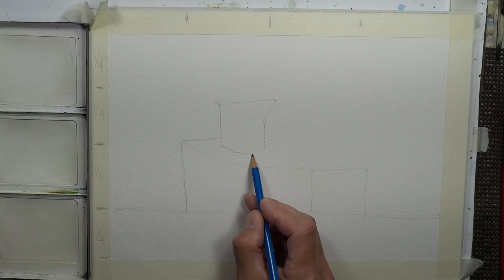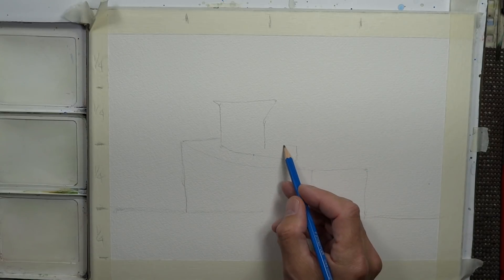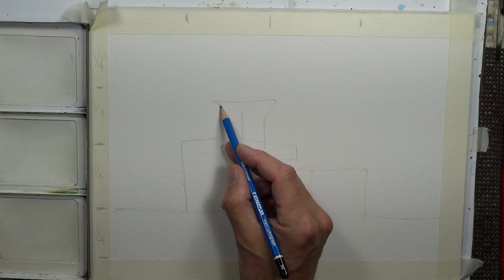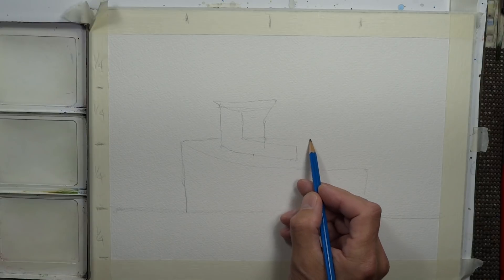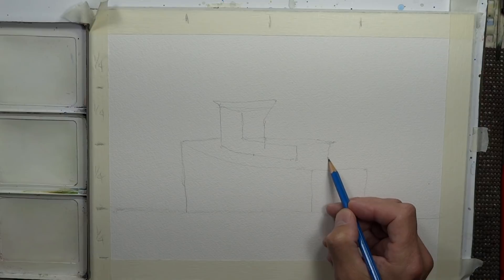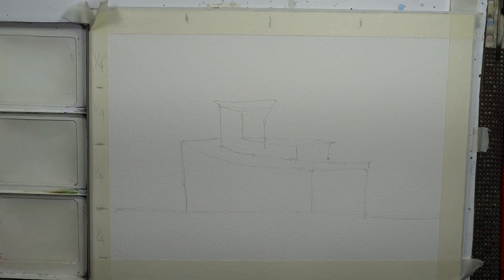I'm using a picture for reference, coming around to draw the boat shape. That's my boat — it doesn't have to be exact. I'm just drawing from a reference photo.